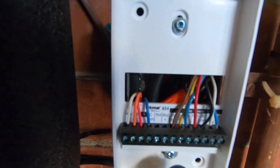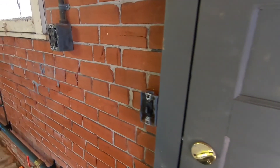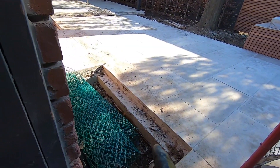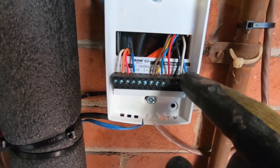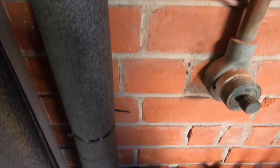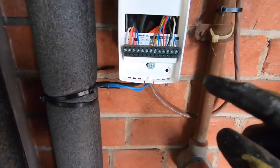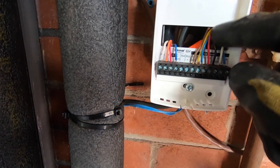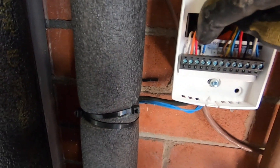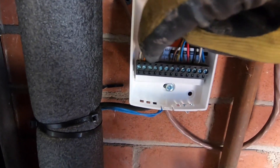Alright guys, got the thermostat wired up. These four here are to the slab sensor, which is right there. This one here that says supply — I got a sensor underneath here on my supply line and it's right into the thermostat. And there's another one that says out — that's going to my outdoor sensor, which I'll show you after. It's coming back and they all go to common as well, which are all tied up with this common right here. That's the sensor common. Then we got this common, 24 side — that goes back to my sub panel. My 24 volts goes back to the sub panel.